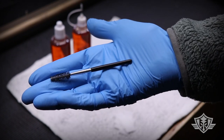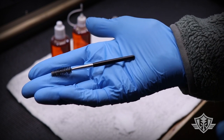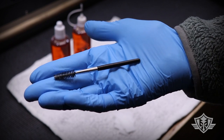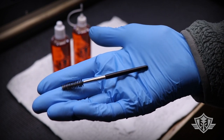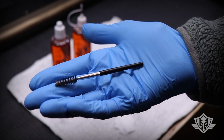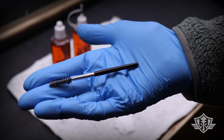Some of you guys might laugh at me for this, but I actually stole this from my wife — don't tell her because she'll be really upset. For those of you that don't know what this is, this is called a mascara brush, folks. Yes, a mascara brush, and I use one. Don't judge.